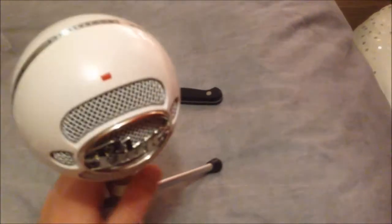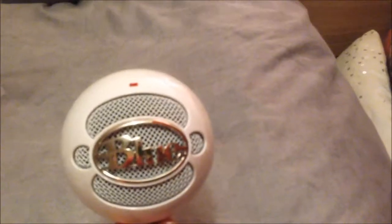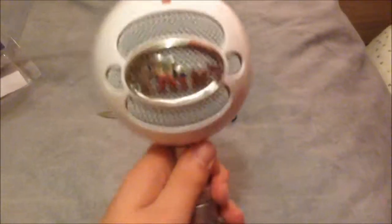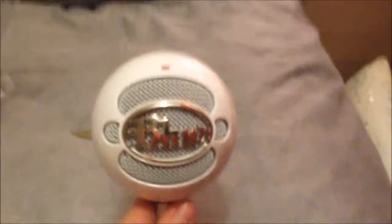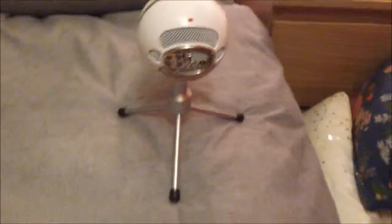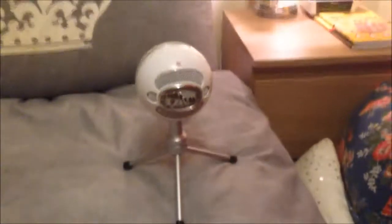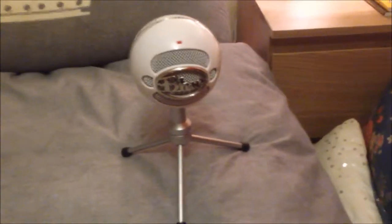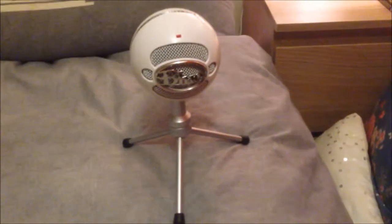So there we go, that's the unboxing. If you want to see a sound test to compare the Blue Snowball with the Microsoft LifeChat, leave it in the comments below and I'll get that done for you guys. But that is the finished product — looks pretty cool. I've been MrPeteTheBest55. Please like, subscribe and comment, and I'll catch you later guys.